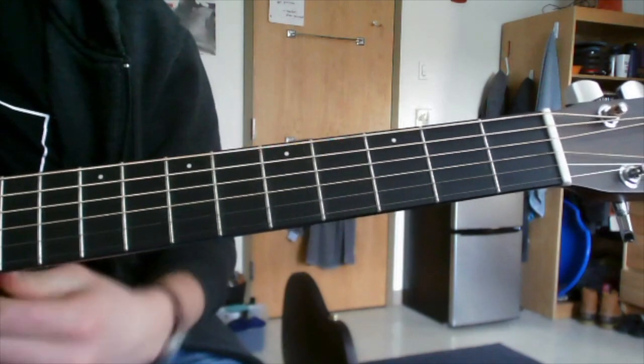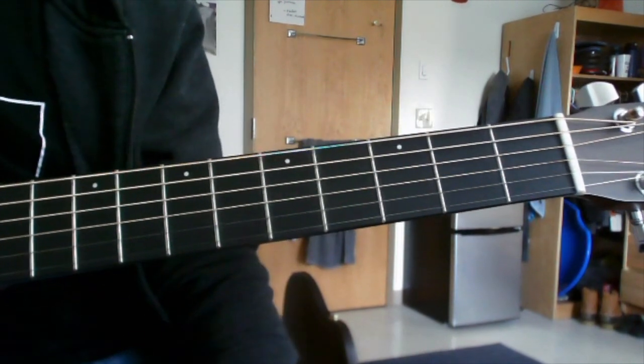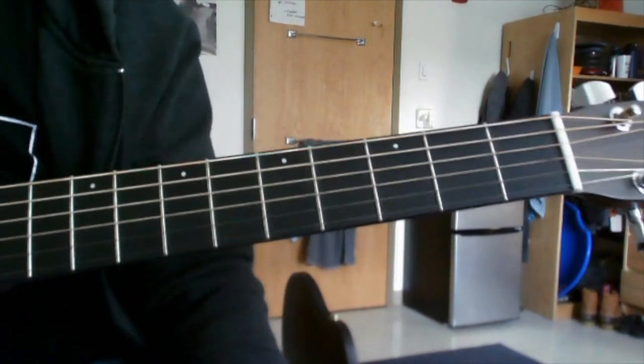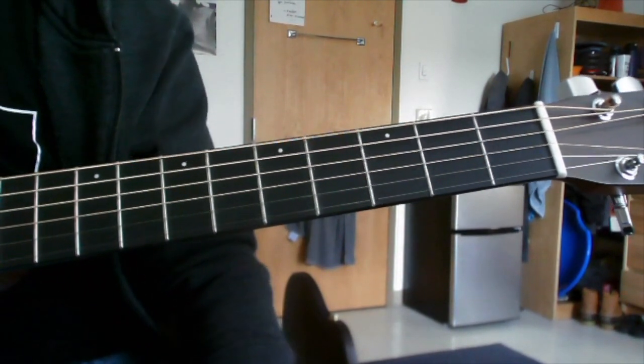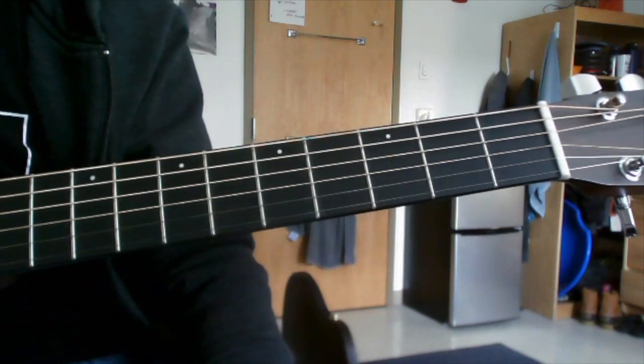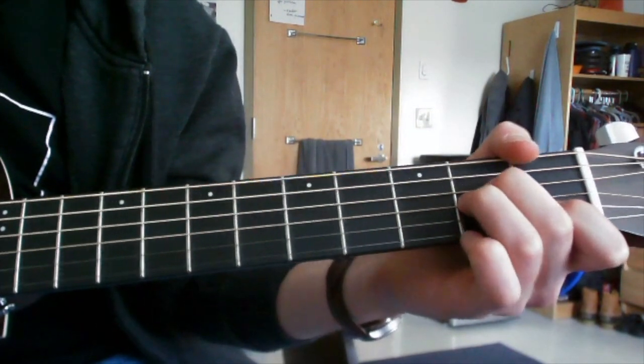After the bridge comes one more chorus, and then the outro — which is exactly the same as the intro. You just slow it down. Since you've already learned the intro, you can go back and use that for the outro. It kind of ends on A minor, G.